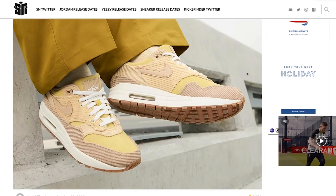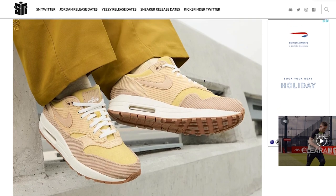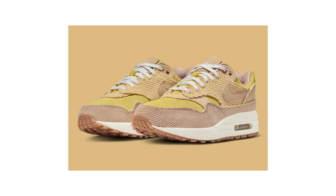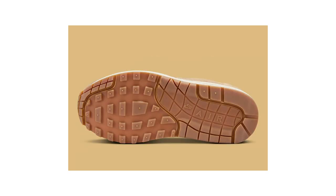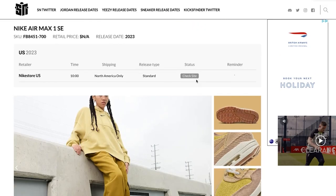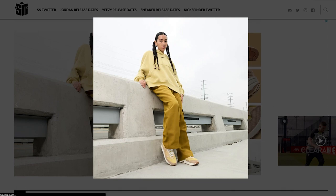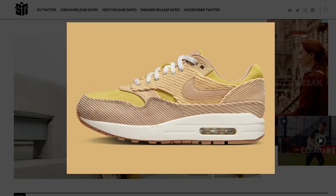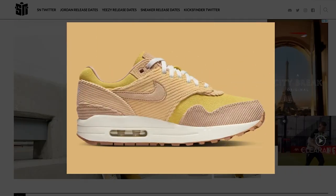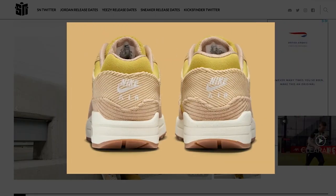This isn't necessarily dropping in November but it might be — we've got this Cordero and Suede Nike Air Max One ladies exclusive. It's so nice. Let's hope they made it in men's sizes. Beautiful gum sole, it's a definite one for me. Probably not in men's sizes, but beautiful shoe and definitely needed a shout.